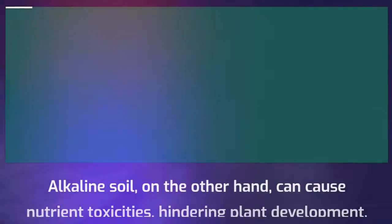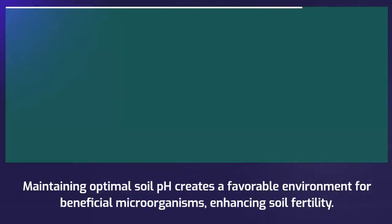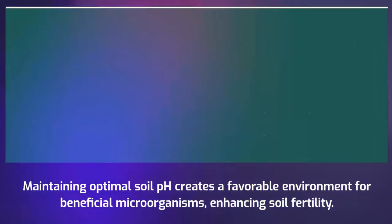Alkaline soil, on the other hand, can cause nutrient toxicities, hindering plant development. Maintaining optimal soil pH creates a favorable environment for beneficial microorganisms, enhancing soil fertility.